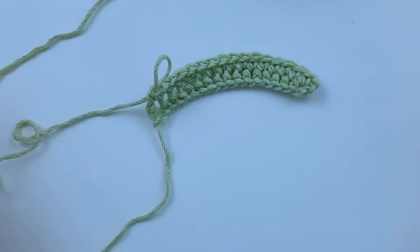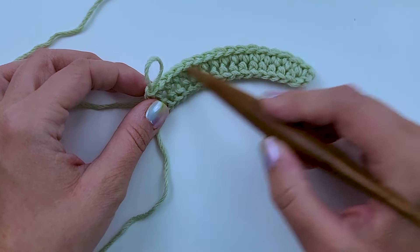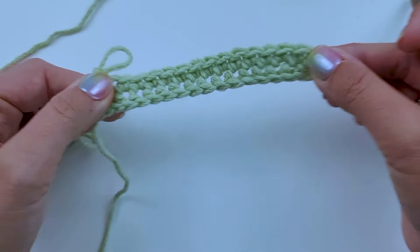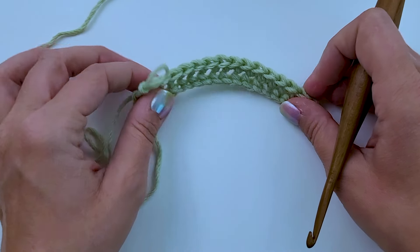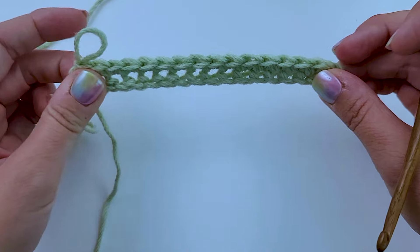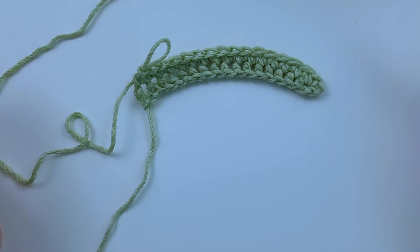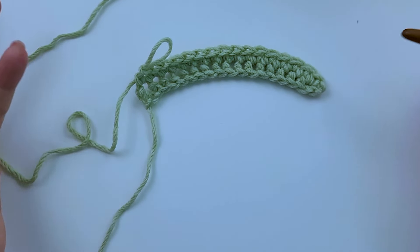Here you go — that's a row of chainless foundation single crochet and a row of regular single crochet. As you can see, it is very stretchy and very nice. I love to use it for necklines especially, because you can get a little stretch when it's going over the head. But you can use it pretty much anywhere — it's a great start to just about any project.